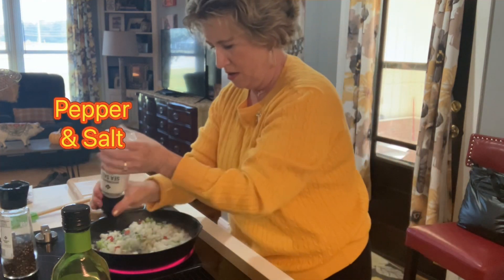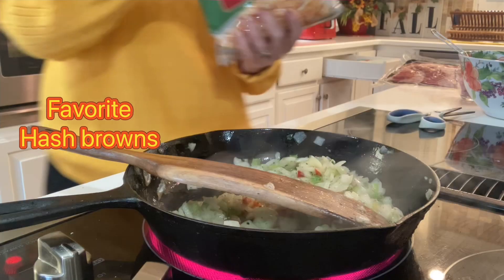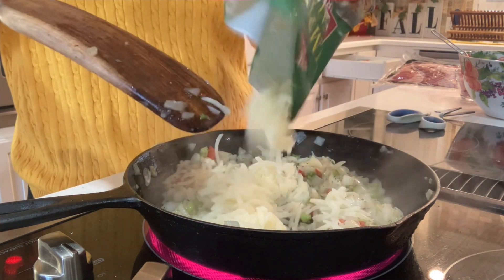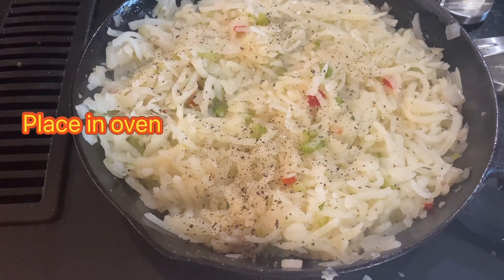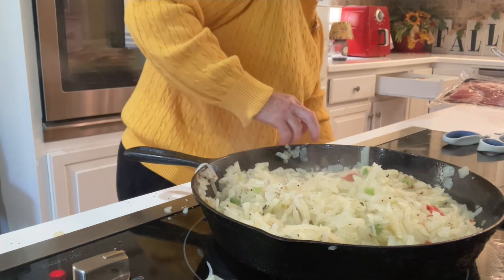Pepper. I'm going to put these hash browns in it. I love potatoes. I'll put the potatoes in with my peppers and onions and bake them in the oven.